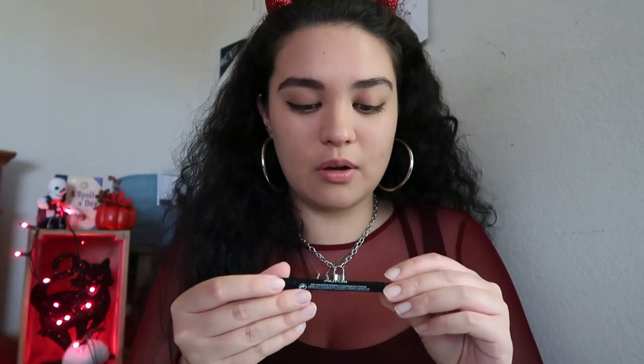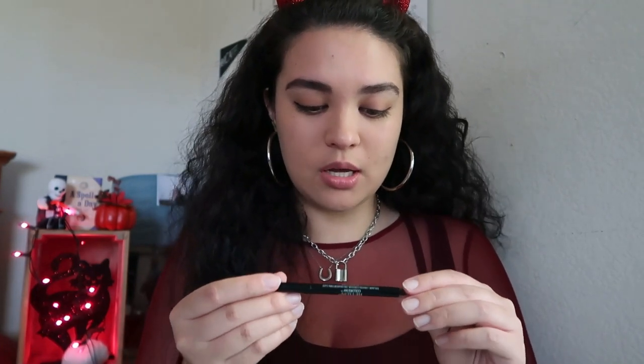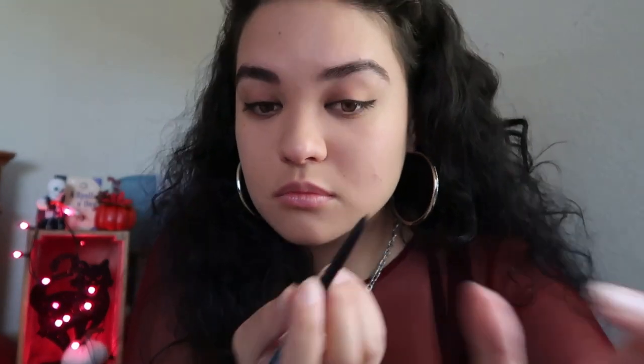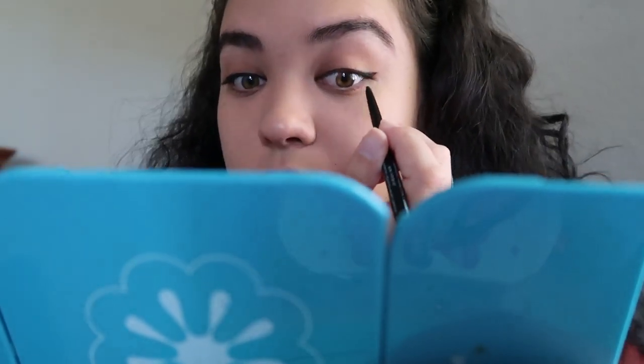Next I'm gonna put some pencil liner in the upper lid inside, like I did in my get ready with me, and I'm gonna be using the Revlon ColorStay eyeliner in black. Alright, done with that.